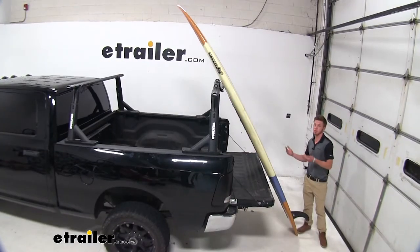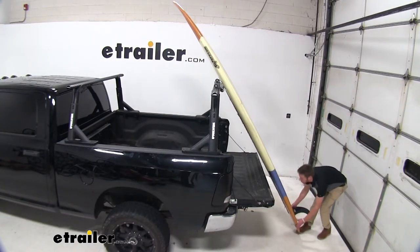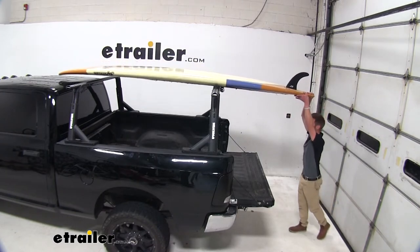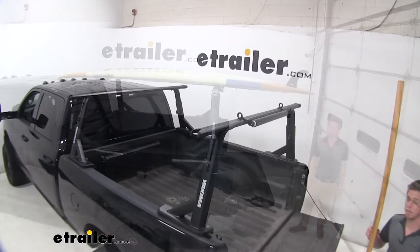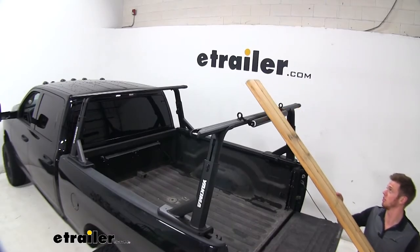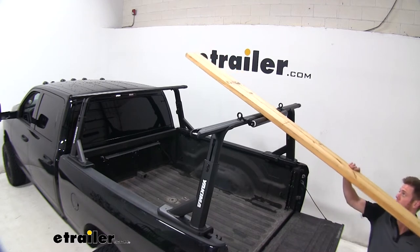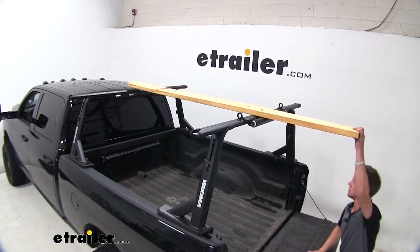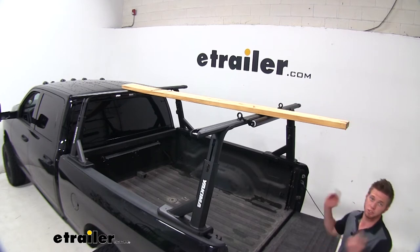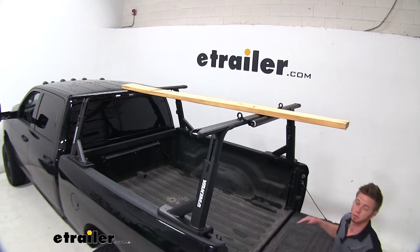We can even use these with our standup paddleboards. And even if we're on a construction site and have a full bed of goodies, we can also utilize our roller just to store some lumber. Literally the possibilities are endless here — it's just for the ease of you and to protect your investment, in this case our bars.